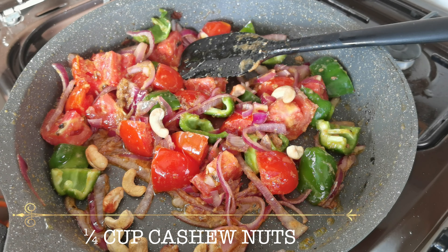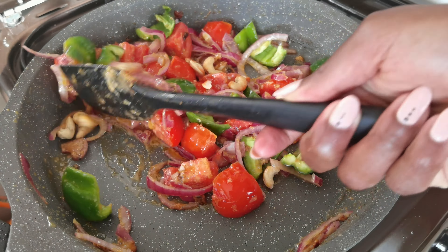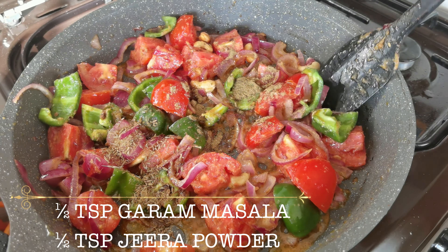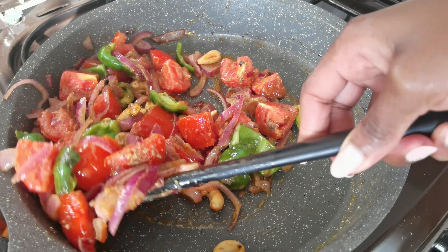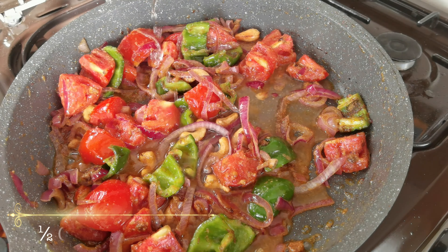I'm also adding half a teaspoon of garlic powder, half a teaspoon of garam masala, and half a teaspoon of jeera powder. Then I'm adding half a cup of water, and we're going to cover this and let it simmer for about five minutes.